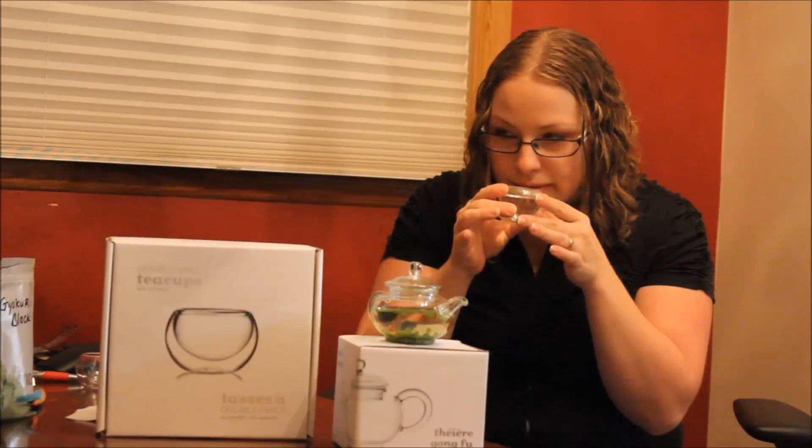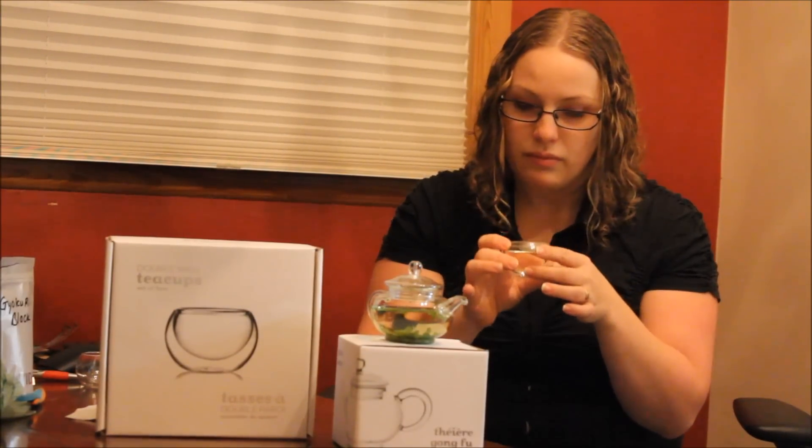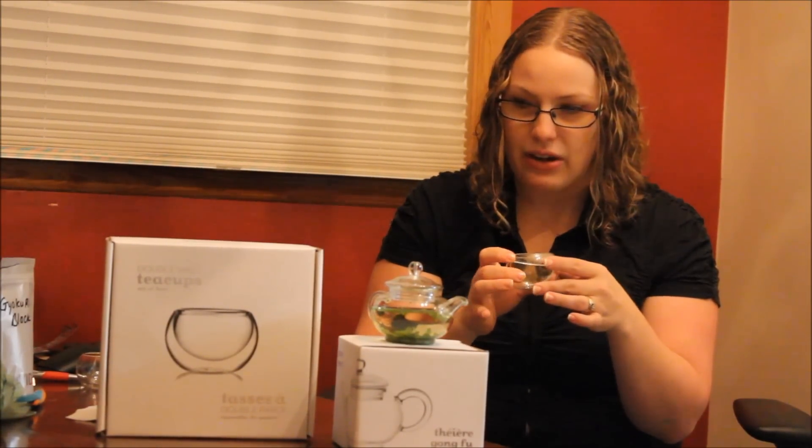It smells like a very sweet Sencha tea. It smells just like regular Sencha. If you're familiar with that, that's mostly what people drink in Japan when they're drinking green tea — it's Sencha green tea.